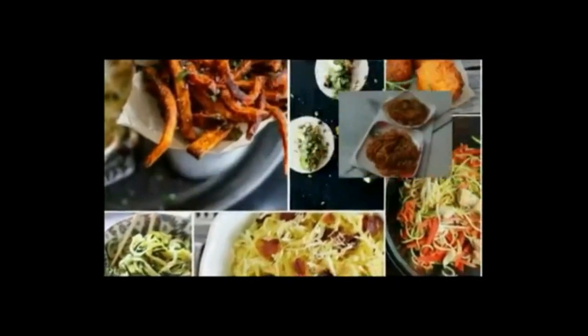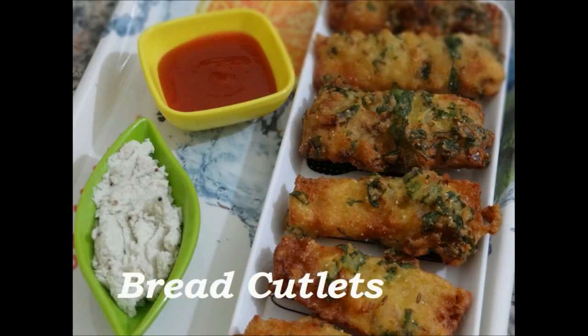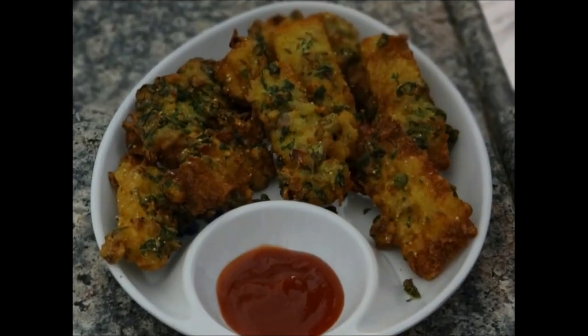Hello friends, welcome to Prirahul kitchen. I am Priyanka. Today I am going to make bread cutlets and this recipe can be made in any party. This recipe is very easy and quick.